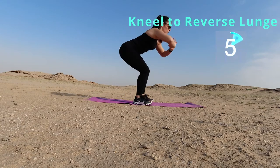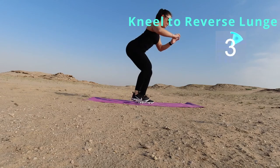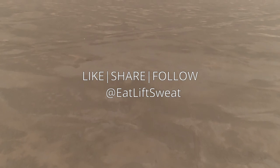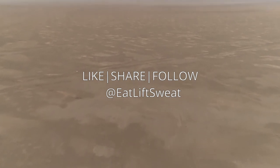Challenge yourself, guys — come on. Get as close to the ground as you can. We've got two seconds to go, and that's it. That was amazing, you guys. Good job, good job.